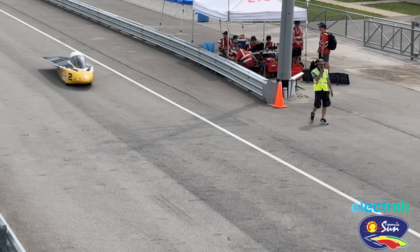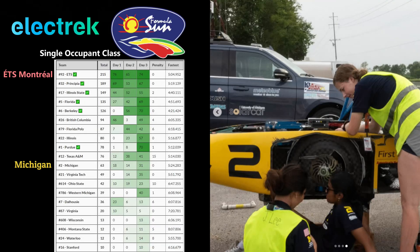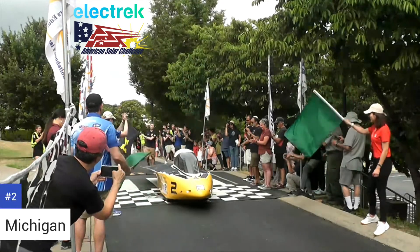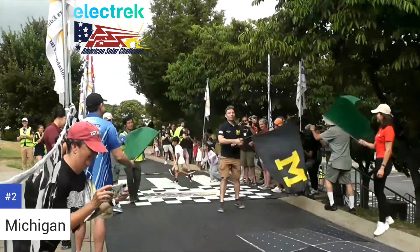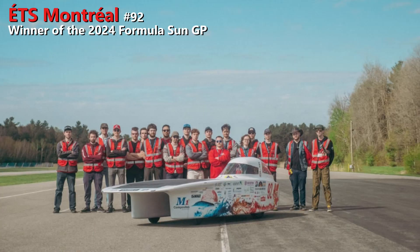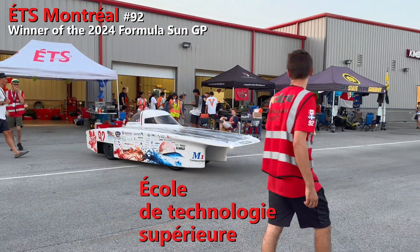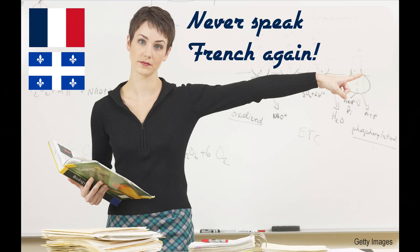On the track at the Electric Formula Sun Grand Prix, Michigan ran into some problems causing damage that was repairable, allowing them to finish. No such problems during the American Solar Challenge — the rally from Nashville, Tennessee to Casper, Wyoming. They went head-to-head with ETS Montreal, which stands for Ecole de Technologie Supérieure. Not bad — only three years of French in high school, and it wasn't that I had to take the same class three times over.